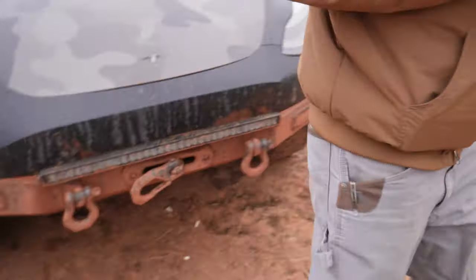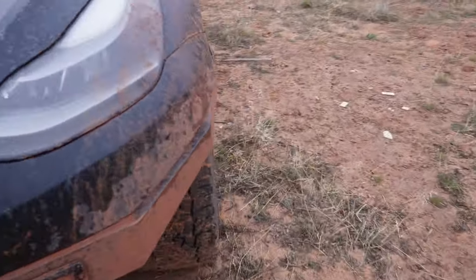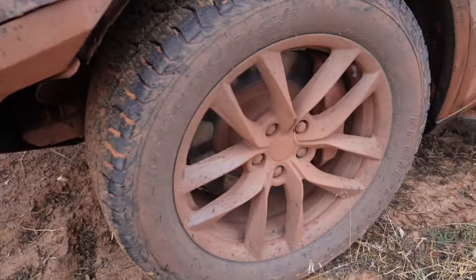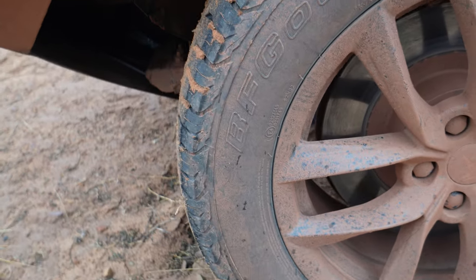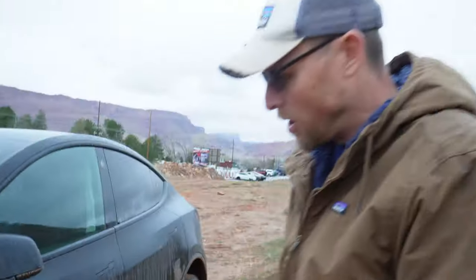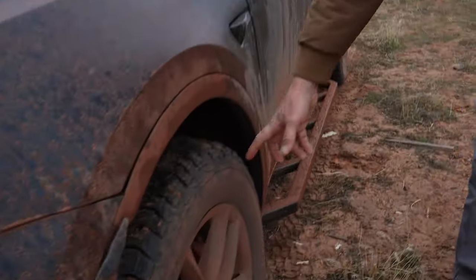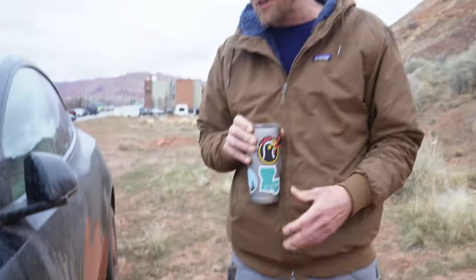It started out life as a brand new Model Y Performance 2022 from the showroom, and I just started tearing it up. The first thing I did was throw some off-road rims on it. These are from T Sportline — their TSS rims with BF Goodrich All-Terrain T/A tires, the trail terrains. I love that because it gives you extra sidewall. The factory Tesla rims are infamous for getting curbed, and I am infamous for curbing things.